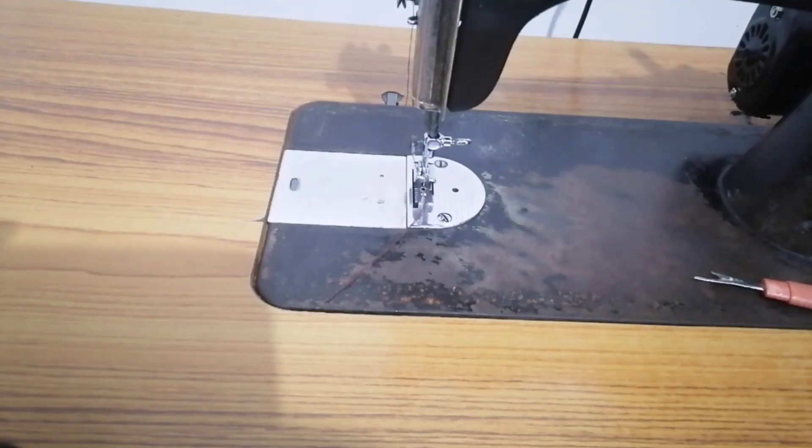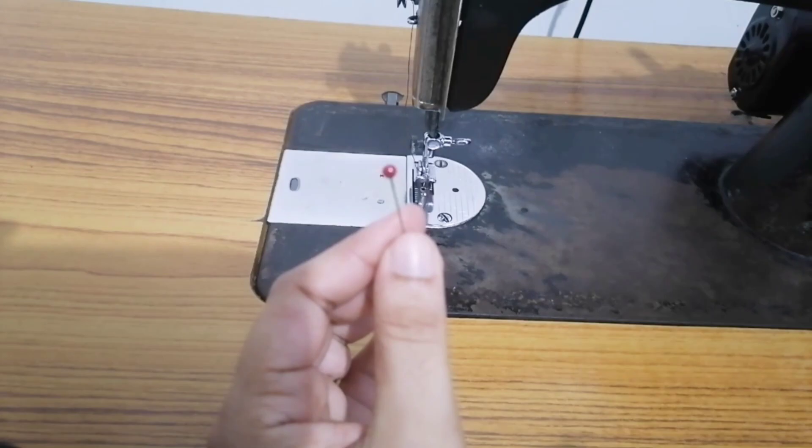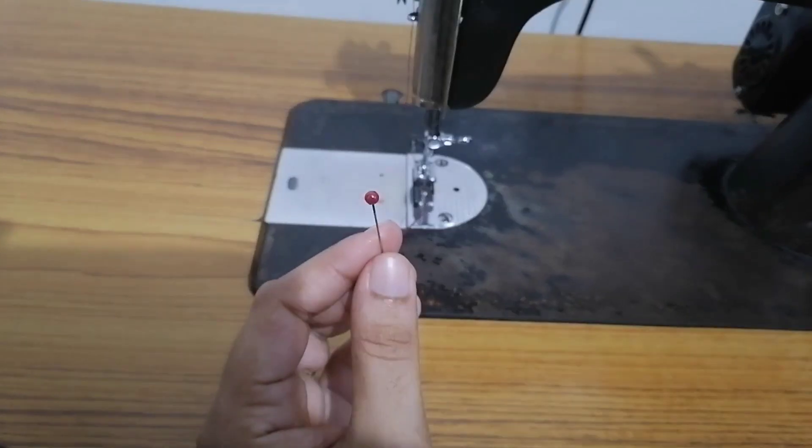Welcome back to iZoos world. I have come here for a few videos. This video is a simple trick — please do watch this simple trick. Let's look at this video.